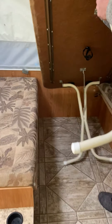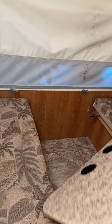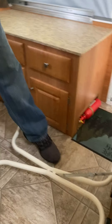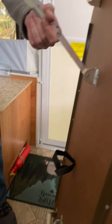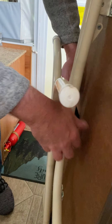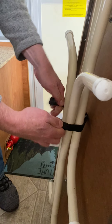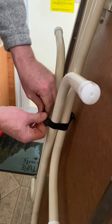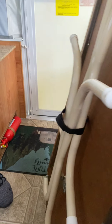You have to get the table out of the way, so we'll start by folding down the table. Unlock the leg, unlock the leg — there's a strap right here to hold the legs in place so they don't reopen.